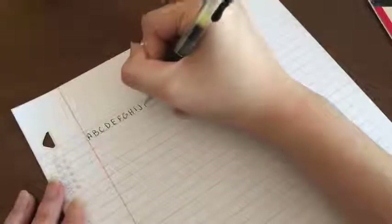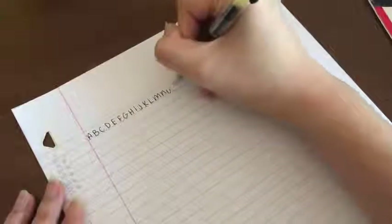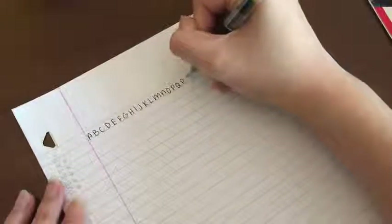Let's go over a few tips on how to change your handwriting. The first tip is to write the current handwriting you have now along with the handwriting you would like to have. Doing this will show the comparison of what you need to work on and what you would like to change.